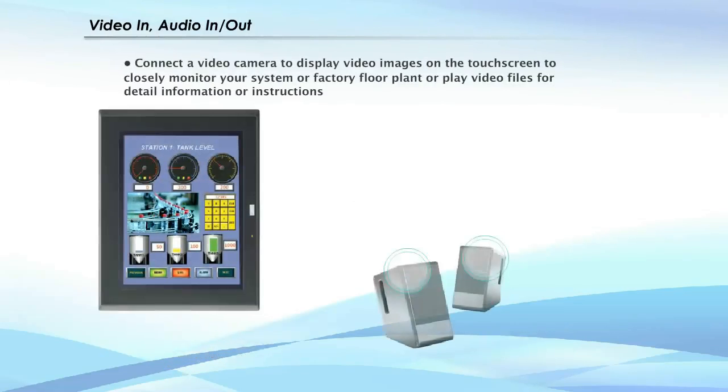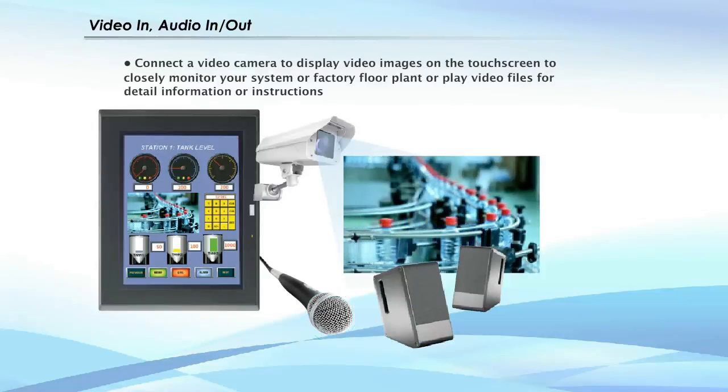Watch movies and listen to audio files right on your touchscreen, perfect for monitoring machine conditions on the plant floor or viewing operation manuals.